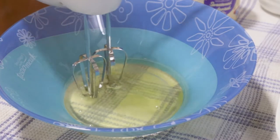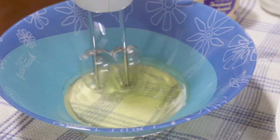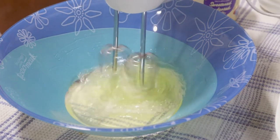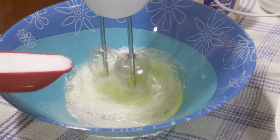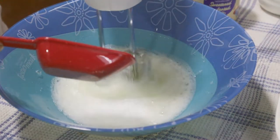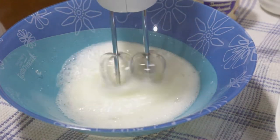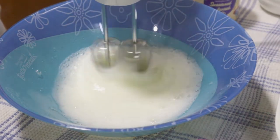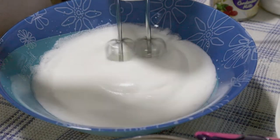Using a hand mixer, I will put sugar to whip our egg whites, making it airy and fluffy. This will make our cake mix fluffy, airy, foamy, and cream-like in texture. I'm adding one-fourth cup of sugar.